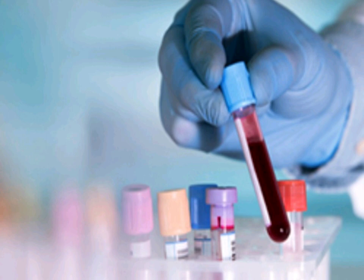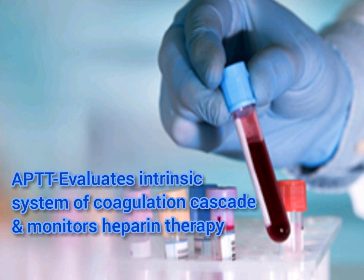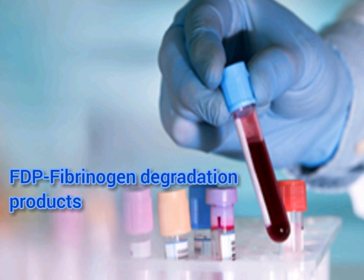PT evaluates the extrinsic system of the coagulation cascade and monitors coumadin therapy. The second test is aPTT (activated partial thromboplastin time), which evaluates the intrinsic system of the coagulation cascade and monitors heparin therapy. The third test is FDP (fibrinogen degradation products).